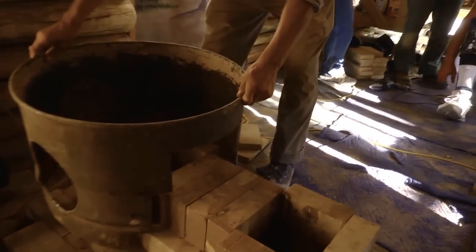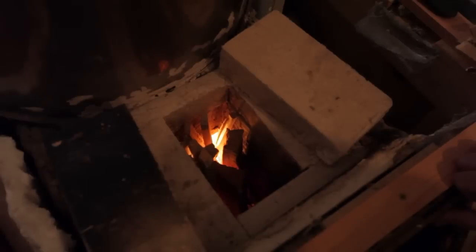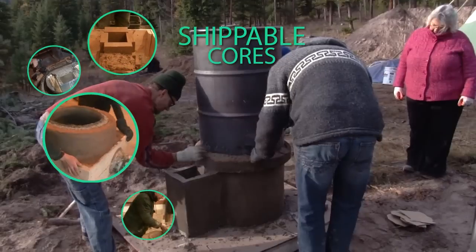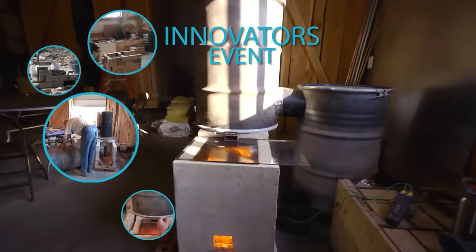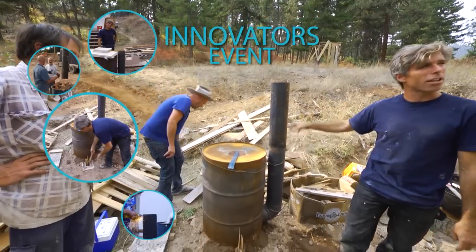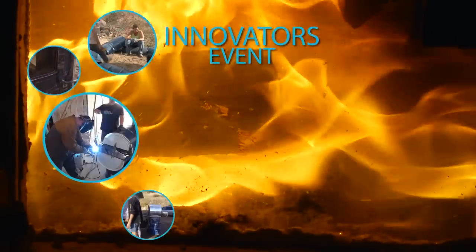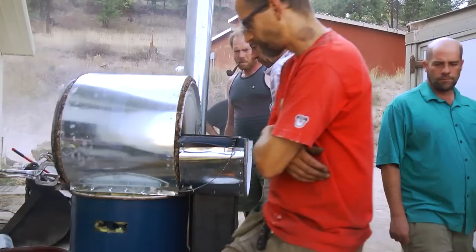The second DVD will show the construction of three pebble style rocket mass heaters, including information on building with a conventional floor. The third DVD will show building several different styles of shippable cores. The last DVD will cover our innovators event, including a batch box style rocket mass heater burning cleaner than anything we have ever seen, a rocket mass heater that doubles as a cooker and smoker, the ring of fire showing glass in the burn tunnel, and an indoor rocket griddle, oven, and water heater.